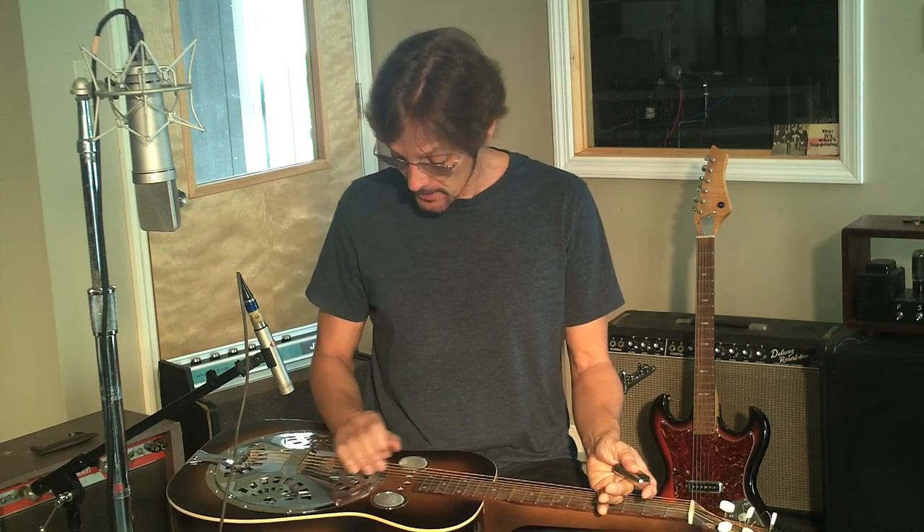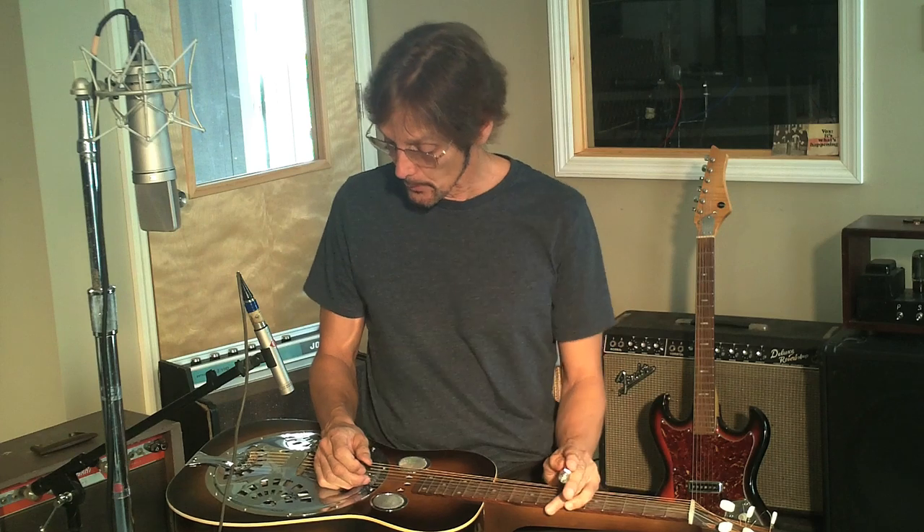This is a square-neck dobro that you play like a lap steel. And I think it's important to learn about other forms of guitar playing so that your normal guitar playing is more vocal-like. And there's pretty much nothing more vocal than playing something with a bar or a slide. And the dobro is the perfect example.